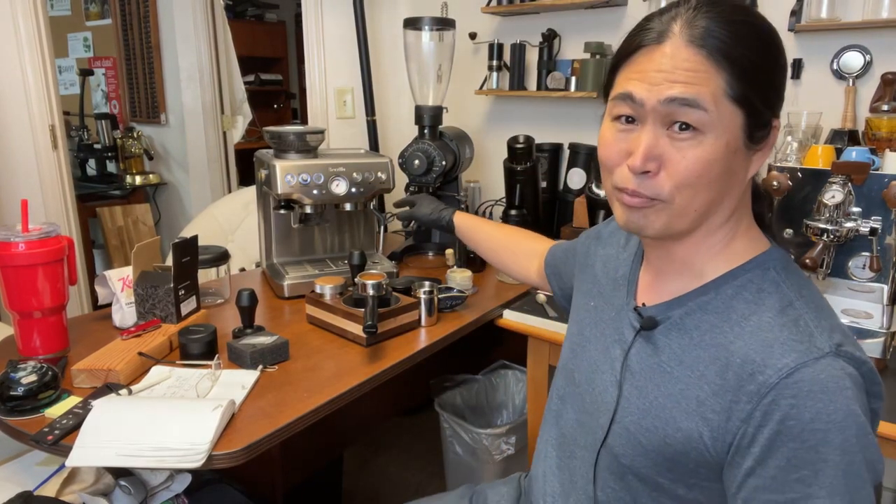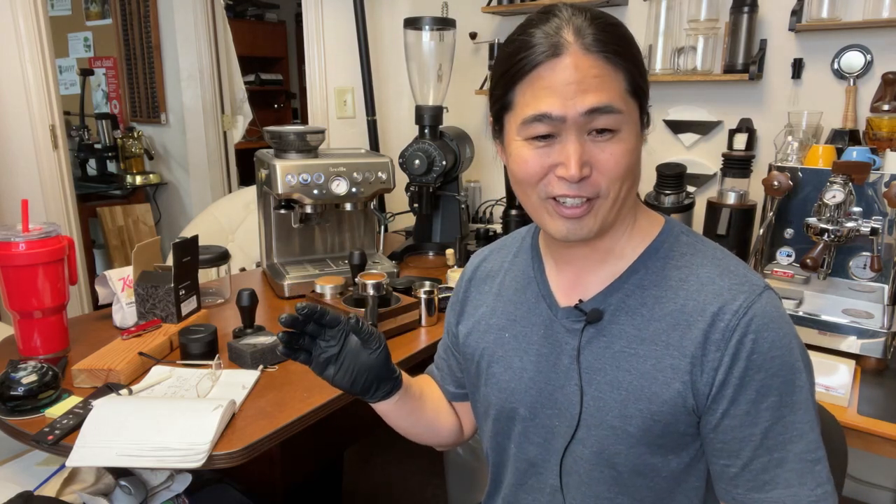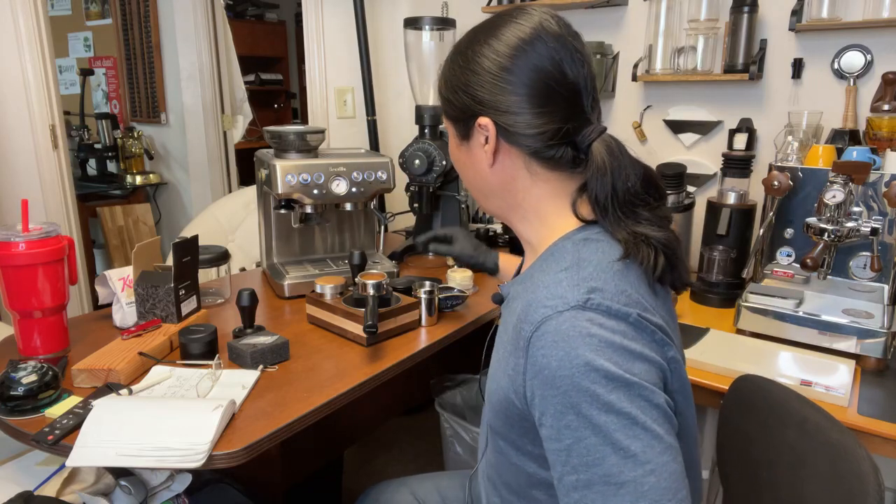We're firing up the Breville Barista Express right now. Who thinks it's going to channel? Let me know in the live comment section.